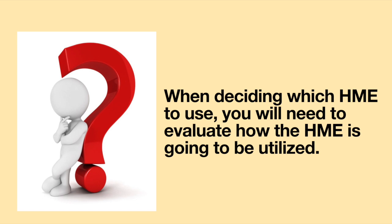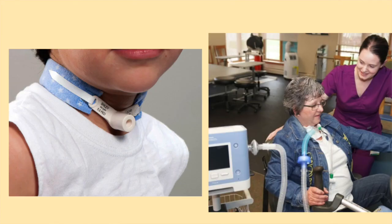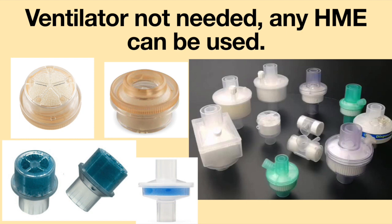When deciding which HME to use, you will need to evaluate how the HME is going to be utilized. The first thing to consider is if the HME will be used with or without a ventilator. If the HME is going to be used with a ventilator, it must have an air opening at the front which allows for it to be connected to a ventilator circuit. If a ventilator will not be needed, any HME can be used.